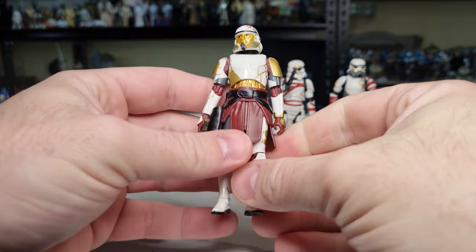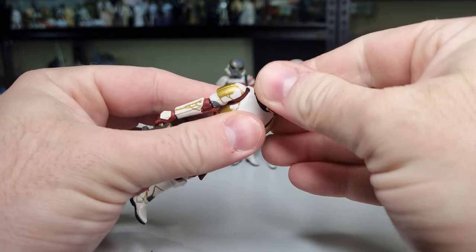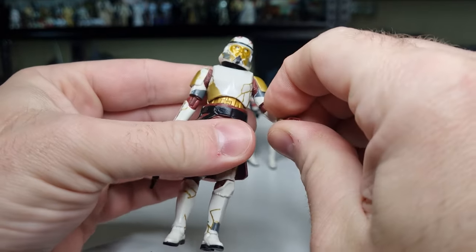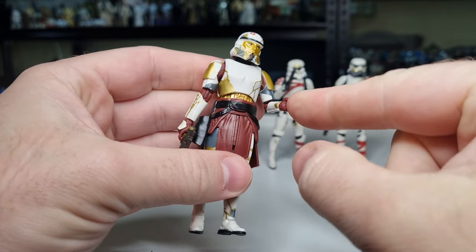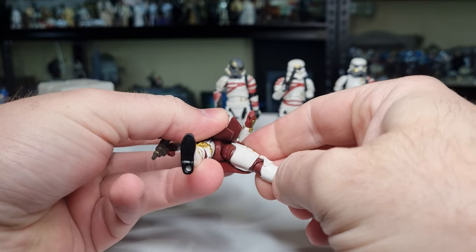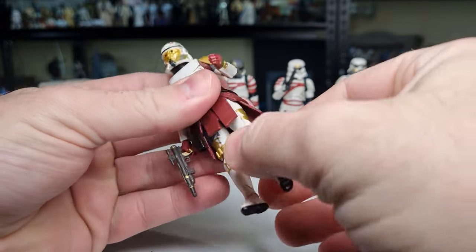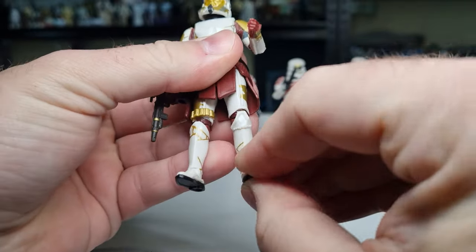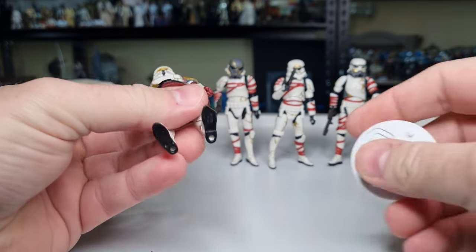Articulation on these is all the same, so I'll go through it: ball joint in the head, no removable helmets. Ball hinges in the shoulders, elbows, and wrists. In-and-out hinge on the left hand, up-and-down hinge on the right. Torso joint. Ball hinges in the hips, swivels at the top of the thighs, ball hinges at the knees, ball hinges at the ankles, and rockers in the feet. Same for all of them — all using those same parts.